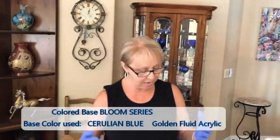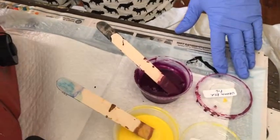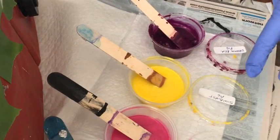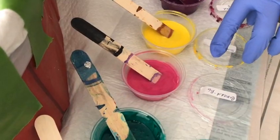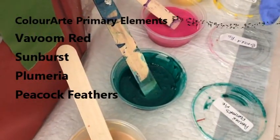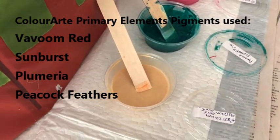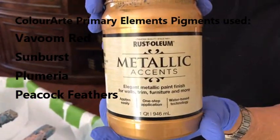That's my new technique for my series of all my different colors. The colors I'm using today are Vavoom Red, which is Color Art Primary Element Pigments; Sunburst, Color Art Primary Element Pigments; Plumeria, Color Art Primary Element Pigments; Peacock Feathers, Primary Element. And this is a new paint I'm trying out for the first time — Rust-Oleum Metallic Gold.